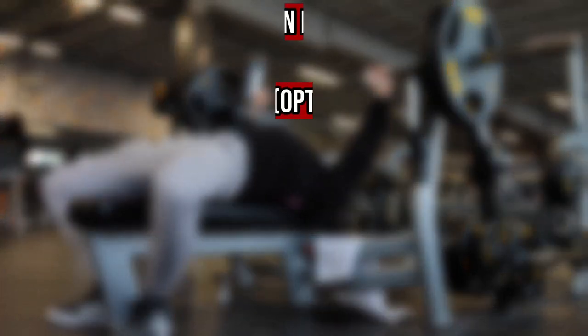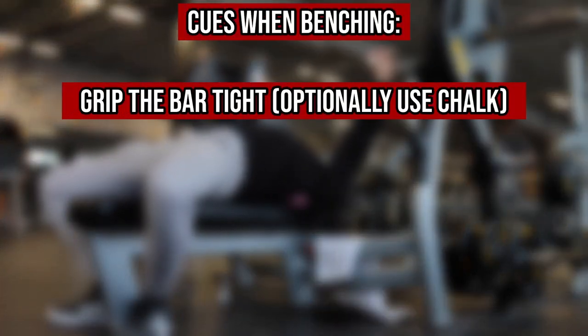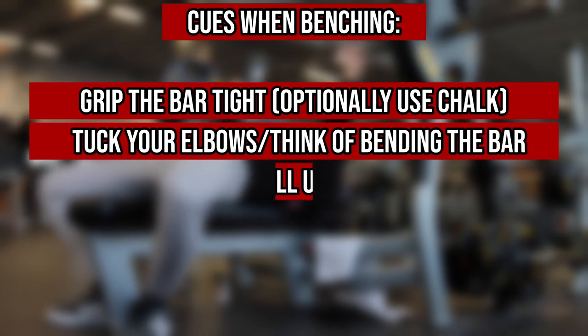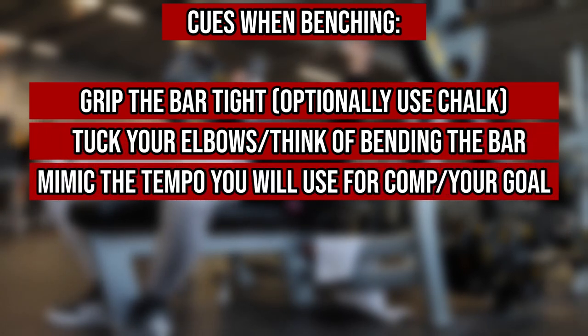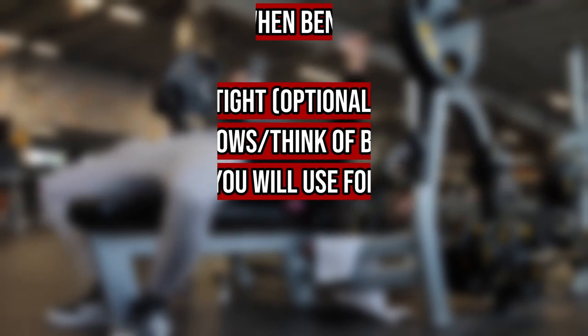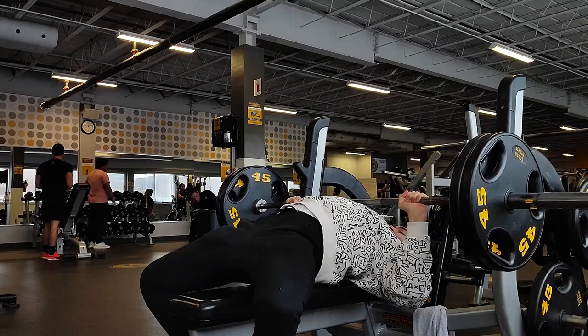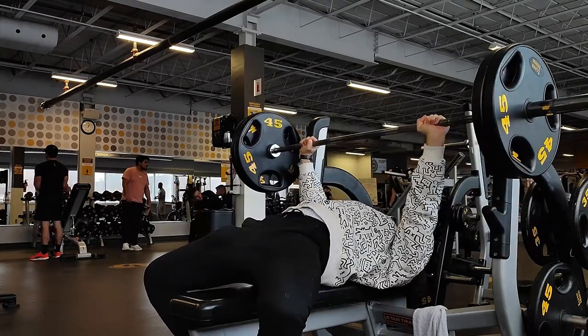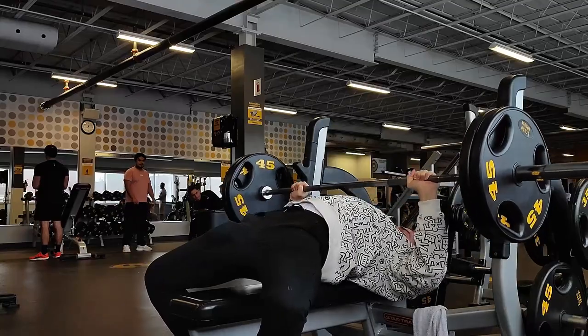You'll generally want to grip the bar tight, lift off, and tuck your elbows in before initiating the descent. Once descended, you want the bar to make contact with your chest and pause on every rep to mimic competition standards. Keep in mind you'll want every rep to have as explosive a concentric as possible, and every eccentric should be slow and controlled.